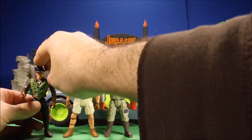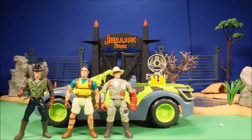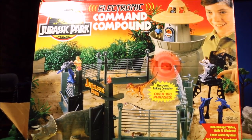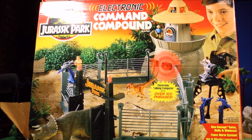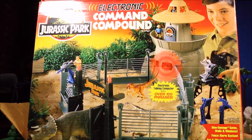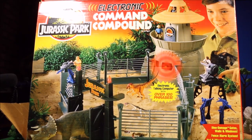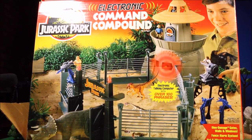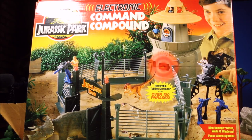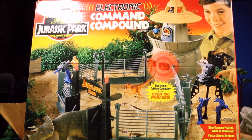One of the figures is the hunter who goes after the Velociraptors — the one that says 'clever girl.' Besides the Spinosaurus, the most expensive and also the coolest thing I bought is the Electronic Command Compound with the big gate. It has a talking computer with over a hundred phrases and it's really awesome — you can check that out at the end of the video. And that's my Jurassic Park toy collection.